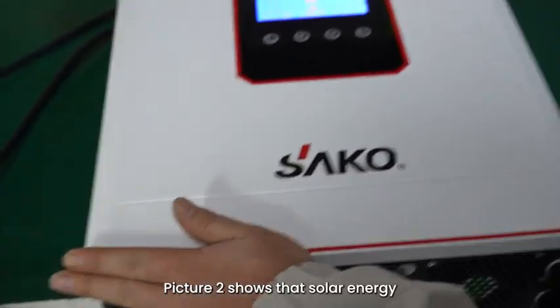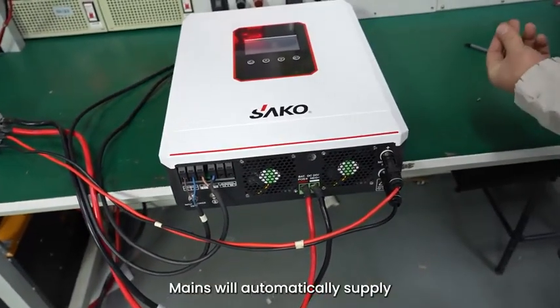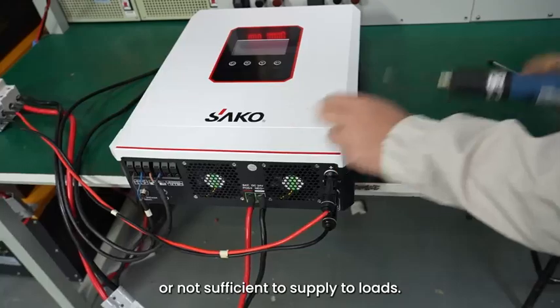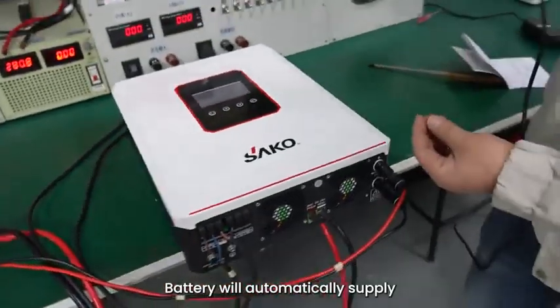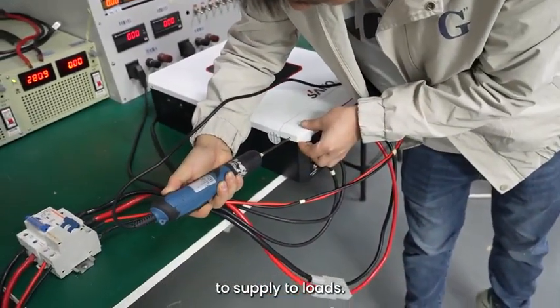Picture 2 shows that solar energy is the first power source to supply to loads. Mains will automatically supply when solar energy is off or not sufficient. Battery will automatically supply when both solar energy and mains are off or not sufficient to supply to loads.